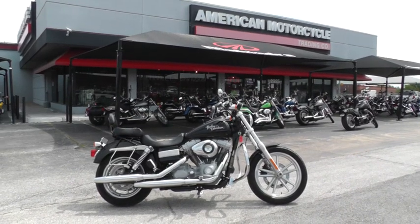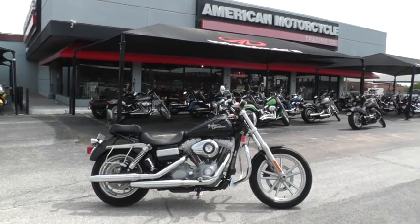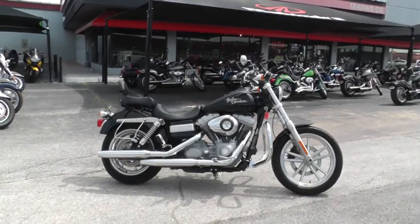Hello folks, Geno here with American Motorcycle Trading Company in Arlington, Texas. Today I've got a 2009 Harley-Davidson FXD I want to show you.